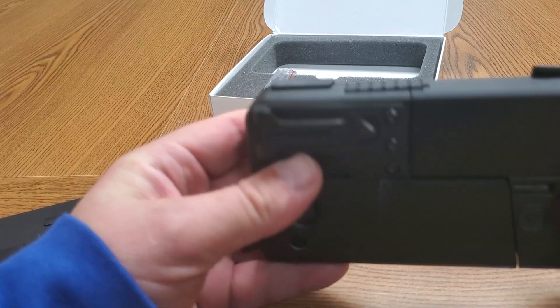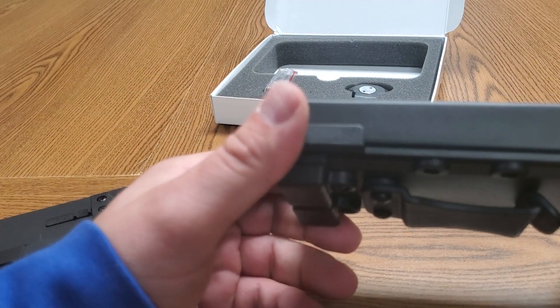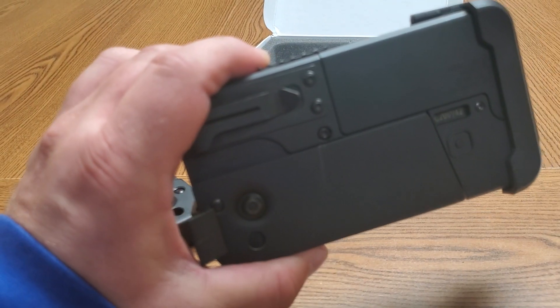Any questions, post them below. I am a dealer for the IC380 and the nine millimeter, and all the accessories through Sharpshooters. You can drop me a line if you're looking for an FFL or the best prices on these, and we'll get you taken care of.